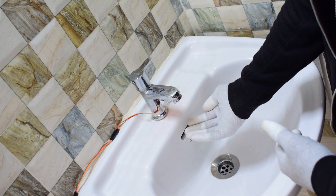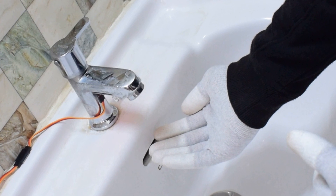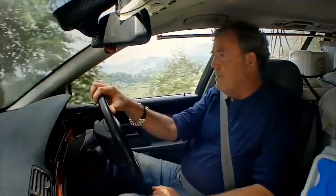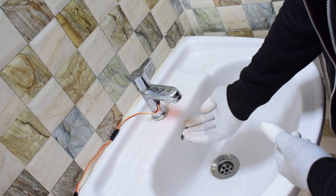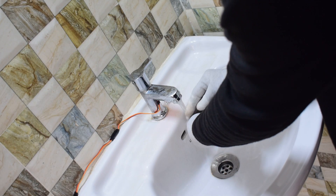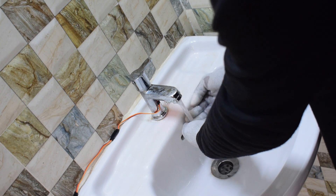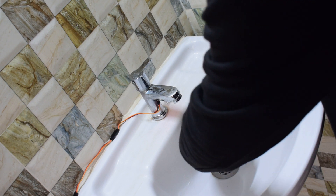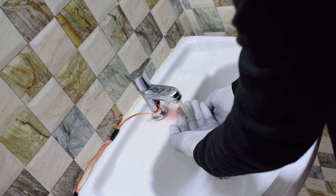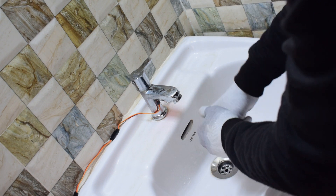Hello everyone. In this video, we will be automating a water tap using an Arduino Pro Mini and an Infrared Sensor. We will be employing a solenoid valve to control the flow of water. All the support material will be provided in the description. So without further ado, let's get started.